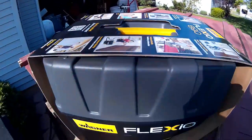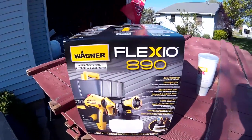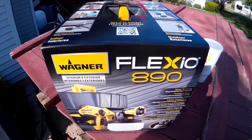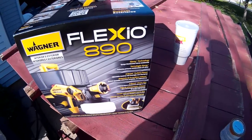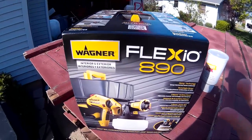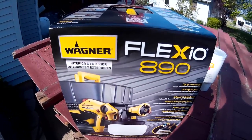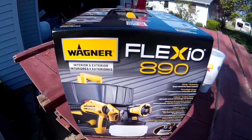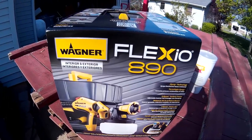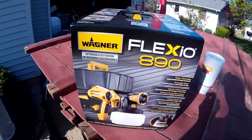The reason I went with the Wagner Flexio 890 is it seems to be more suited towards paint and household use, which is mainly what I'm going to be using it for. For the first job — painting a couple hundred feet of fence — I think this is the best suited for it. I like to go with a name known for painting. I know Wagner can get a pretty bad reputation with some of their previous entries and older versions of their paint sprayers, but this one seemed to get really good reviews online.